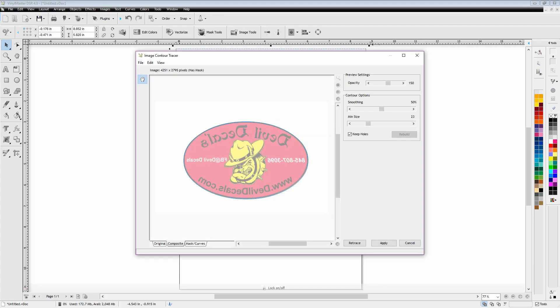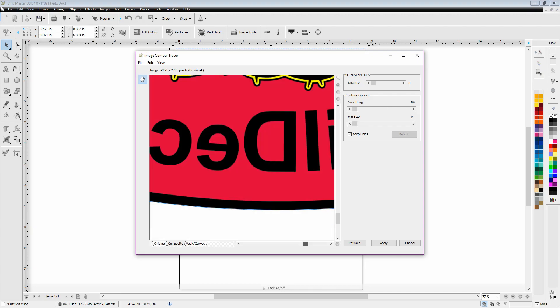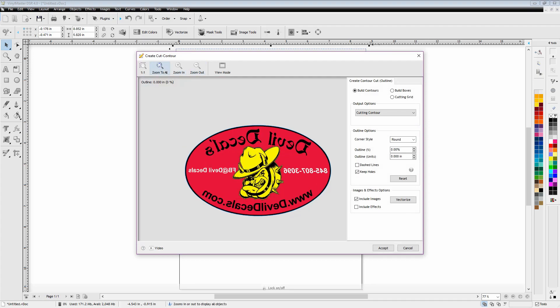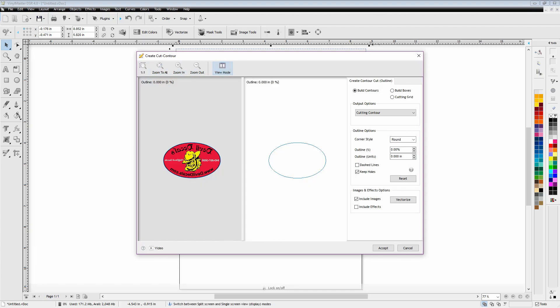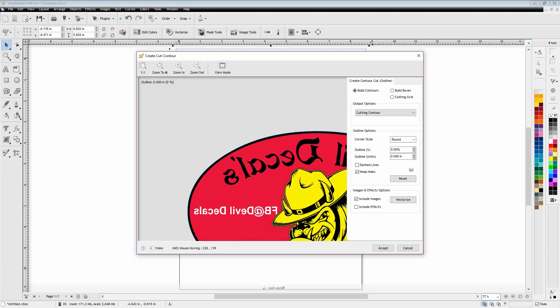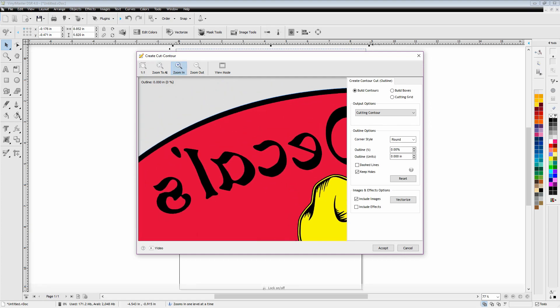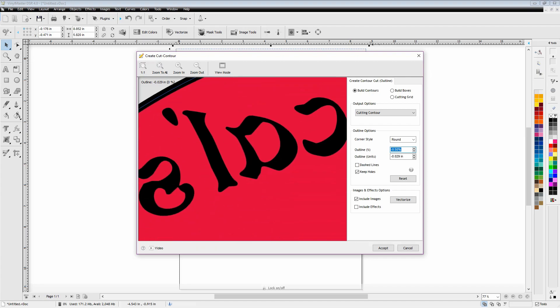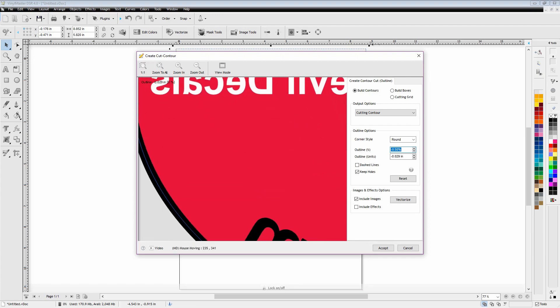You can see we've got a blue line right along the outside. Once we're happy, hit Apply — there's our contour. Now we can adjust it. I want to bring it in a little bit because this is what we'll use to create our white under-filling layer for the second run through. Adjusting it in by half a millimeter can cover up registration errors. I'm going to bring it in to about negative 0.75 — see how it pulled in there.